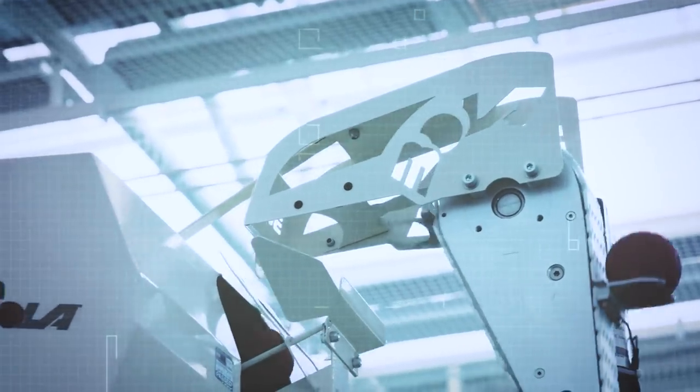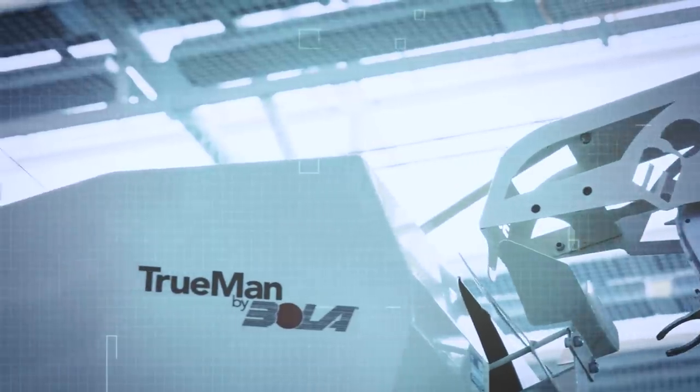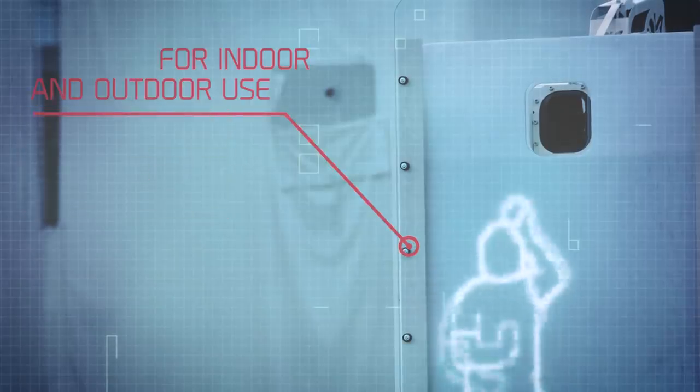The brightness of these animations is completely adjustable, rendering the Truman suitable for both indoor and outdoor use.